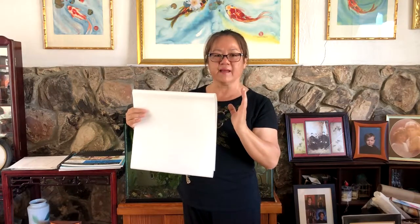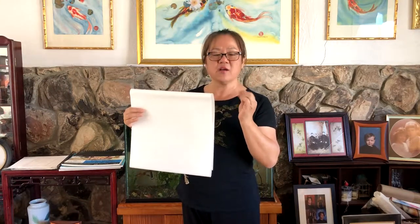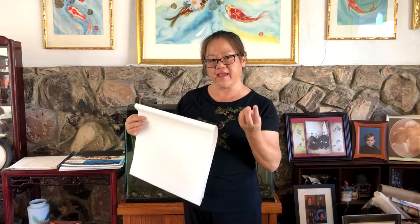There's another paper I use called Pi, which means the skin of the tree — Pi Zi. That one is rougher, has more texture, and I use it for landscape. So those are the three basic papers that I use.